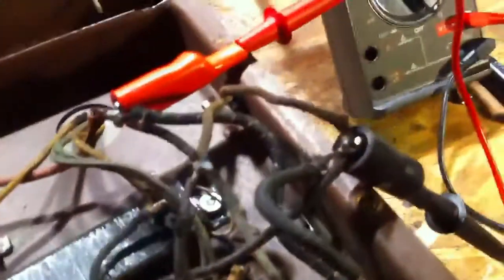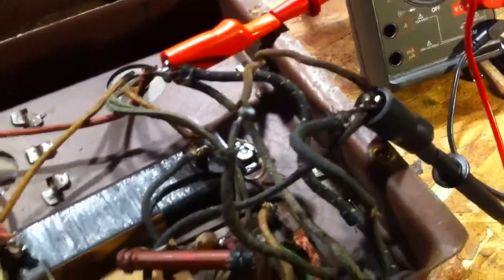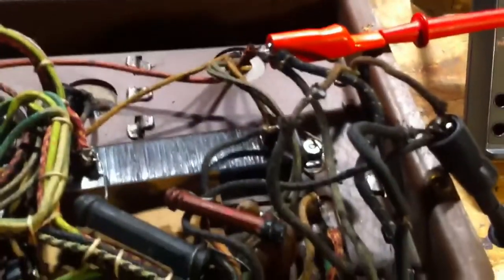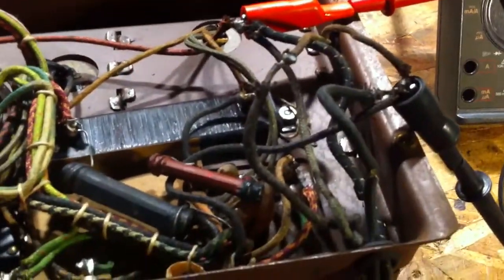I did undo the little mess that the wiring is here with that extra 110 volt output, and I've got the leads to my multimeter clipped into the primary of the power transformer, because if the power transformer is shorted or anything like that, it's game over.